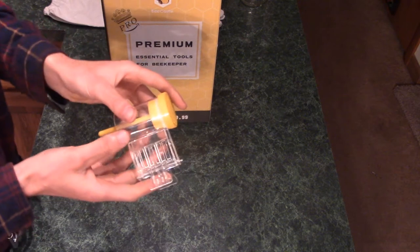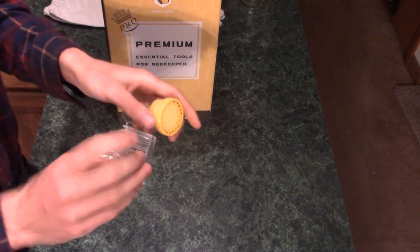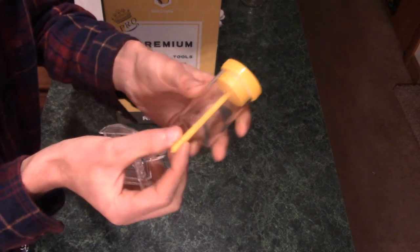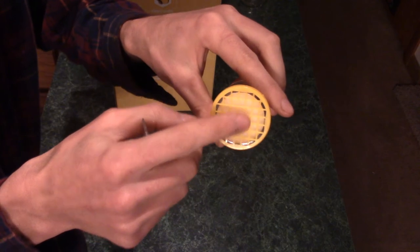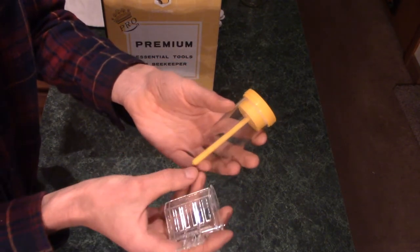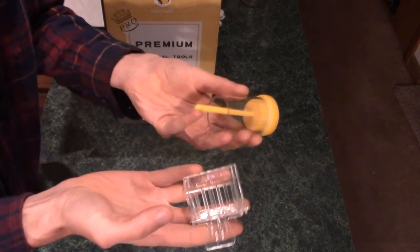You also get two queen bee marking tools in the kit, which I think is more of an advanced thing rather than a beginner item. I'm buying a package of bees and it comes with a marked queen, so I don't need to mark her. But I suppose you'll need this if your hive swarms or if you have an unmarked queen. You get this hair clip-like thing to capture the queen bee, and there's a soft foam-ended plunger to push her down to the bottom. There's a mesh grate on the bottom where you can apply some marking paint. Since it came with this, I really wish it came with a little thing of marking paint — I don't know what you're supposed to use. You want something non-toxic and something that will not wear off, so that'll be something I'll have to buy separately if I ever need this.